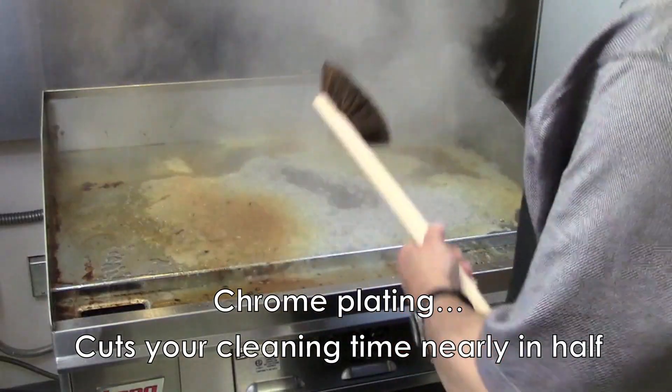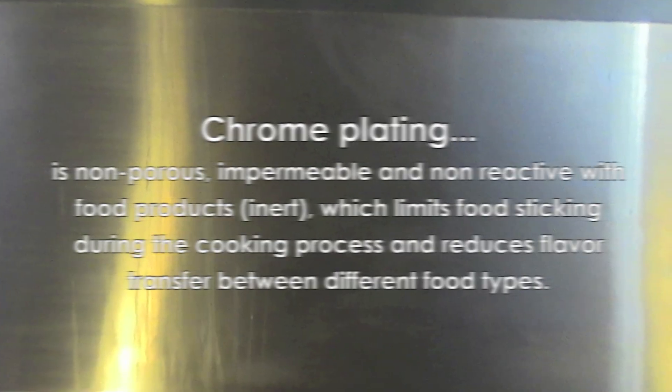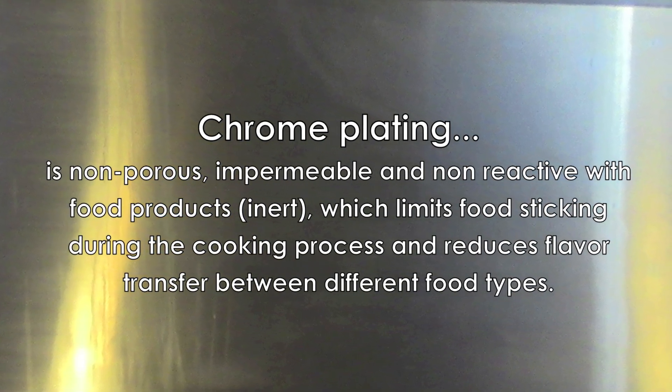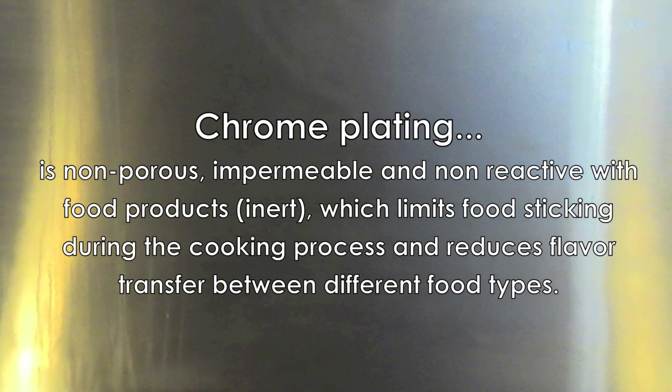Chrome griddles can reduce your cleaning time by 50% or better. Chrome plating is extremely dense and non-porous and is also non-reactive with food products. This will limit food sticking to the surface and reduce flavor transfer.